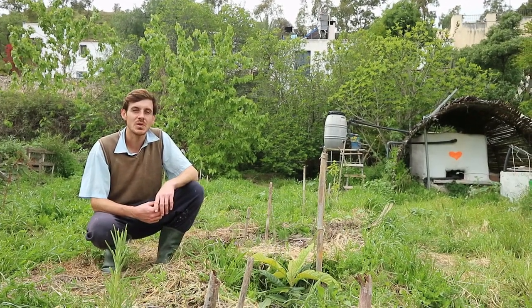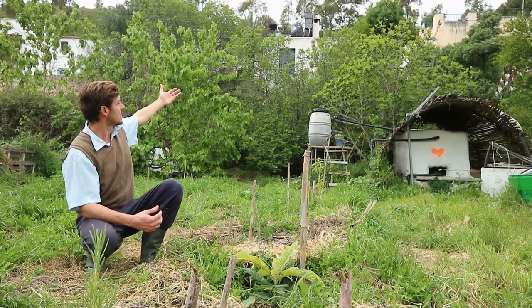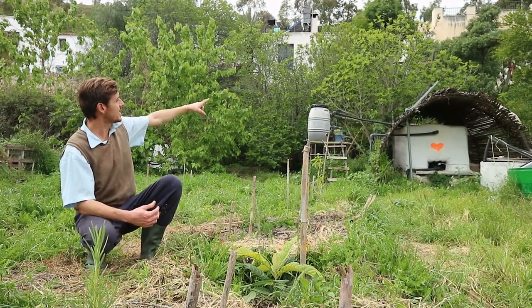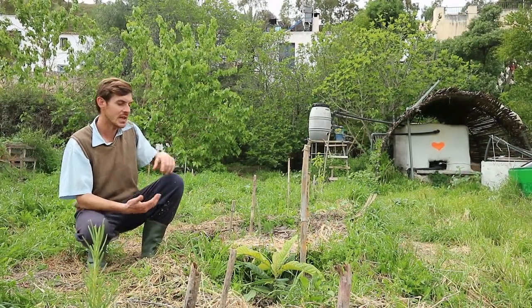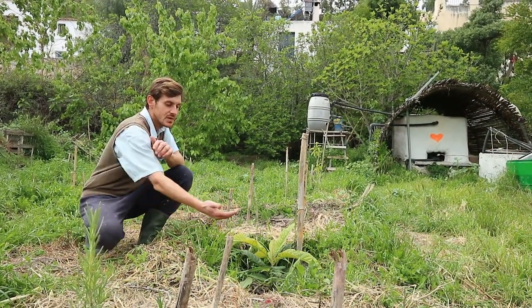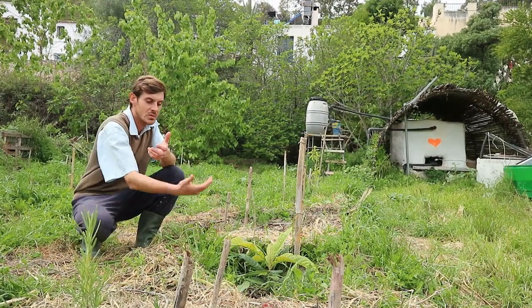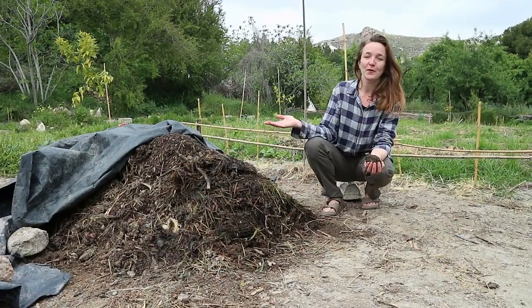So here we are at the wastewater system. All the water that comes from the houses passes through the grease trap, and then gets stored in this big tank for 24 hours. Then every day we do the irrigation of the trees in the area. This basin with the wood material is going to act as a filter — it's going to infiltrate and the trees are going to absorb the water.